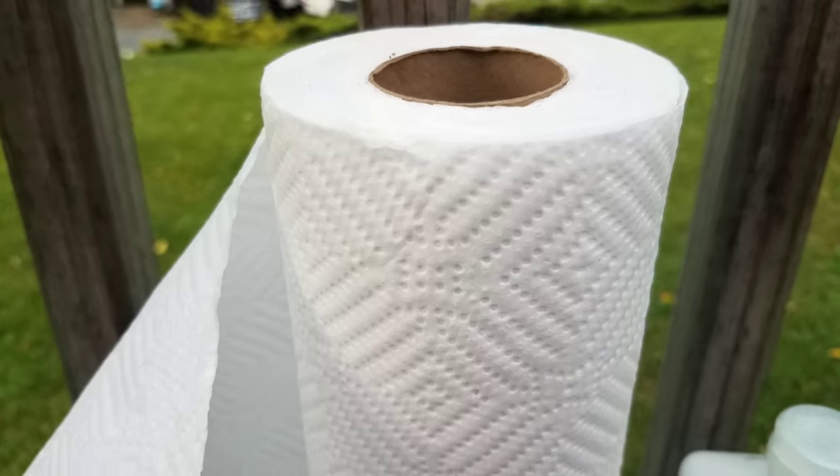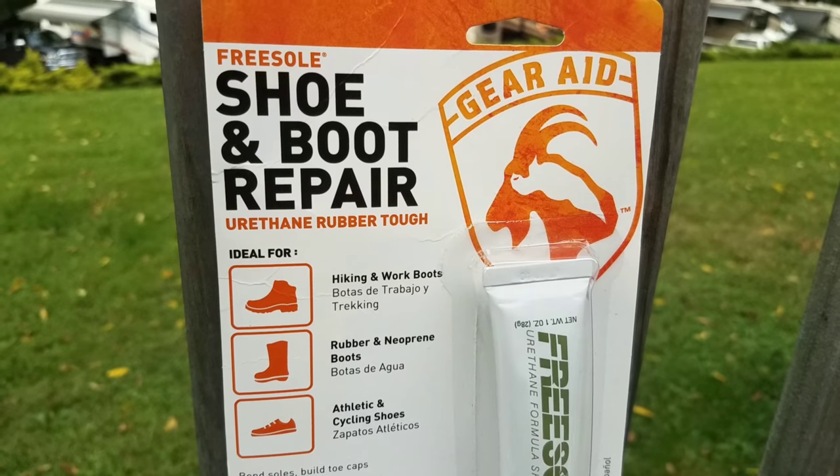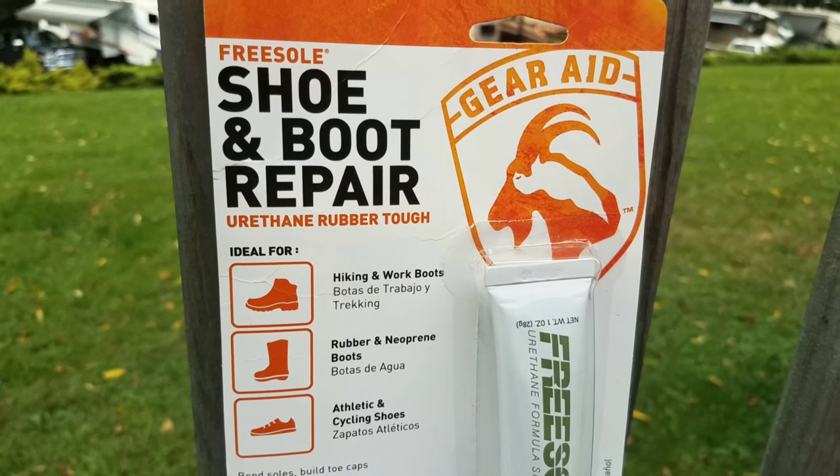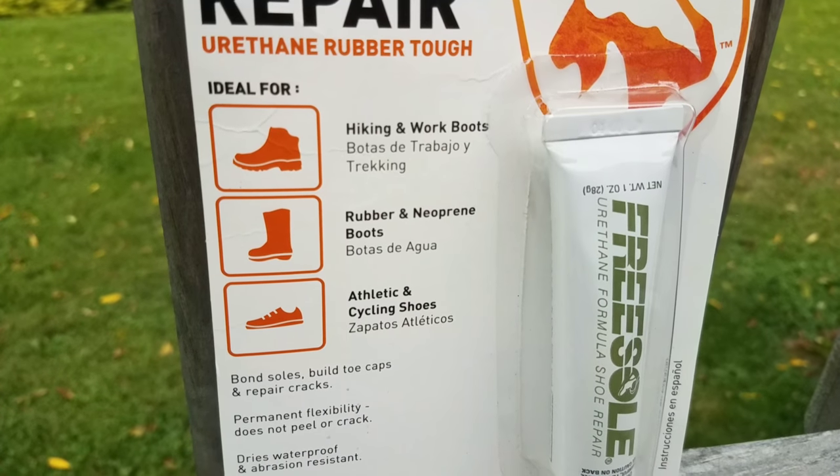I'm using paper towel, rubbing alcohol, q-tips if you have them, some kind of tape to use as a clamp. And I swear I'm not getting paid to say this, but I would highly recommend using Free Sole versus something like Shoe Goo.